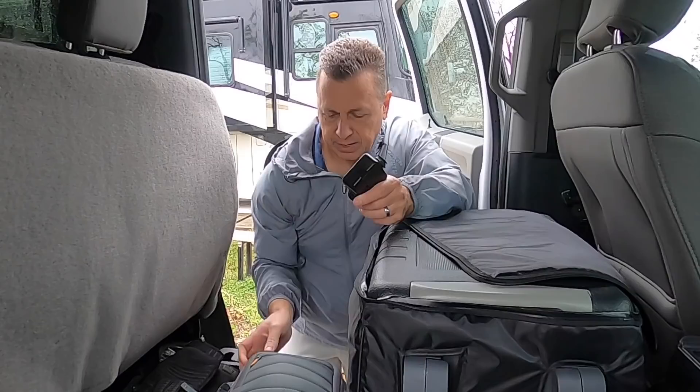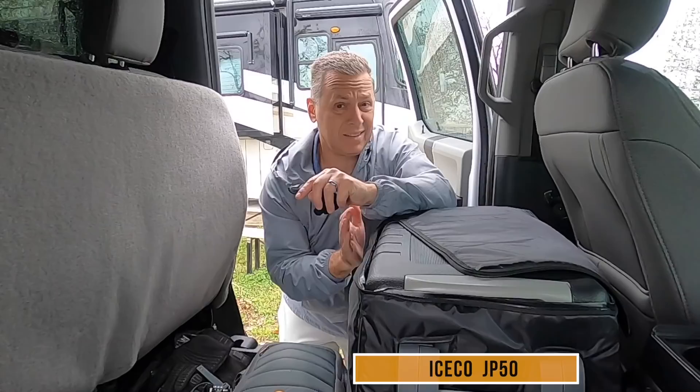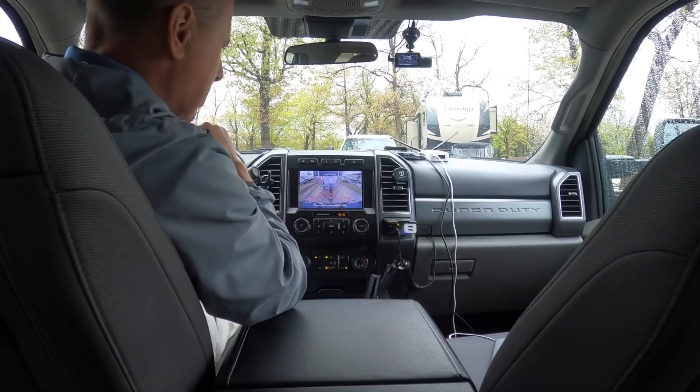This cooler has been really nice keeping things cold. Frozen food stayed frozen, and even after sitting all night, it still stays pretty cool in here even though it's not running. We do have the option of putting the Jackery in here and letting it run off that during times the truck's not running.